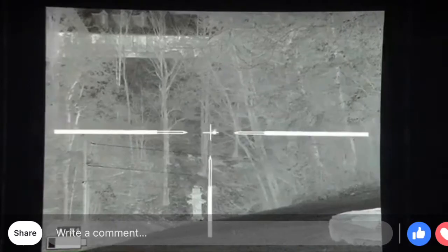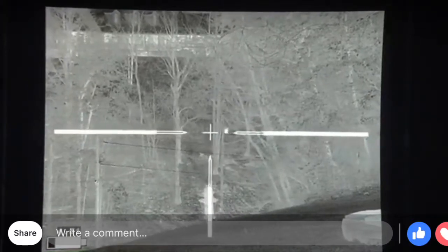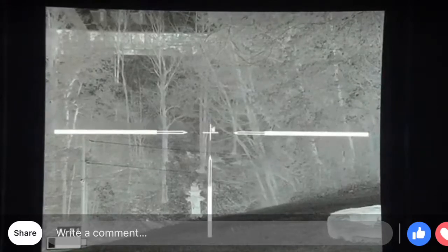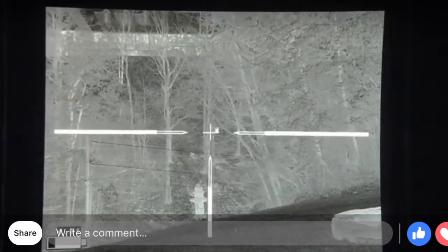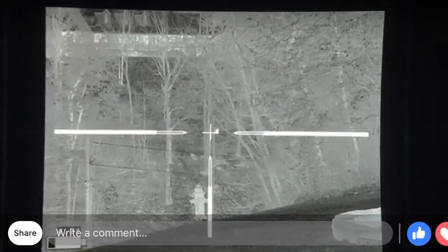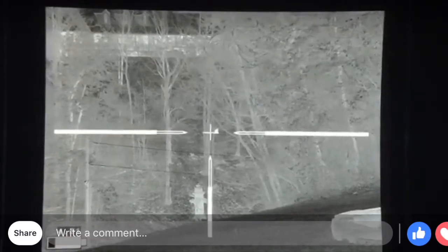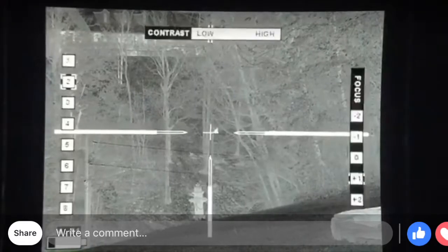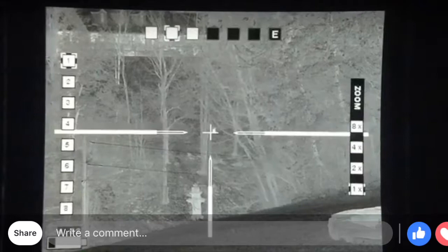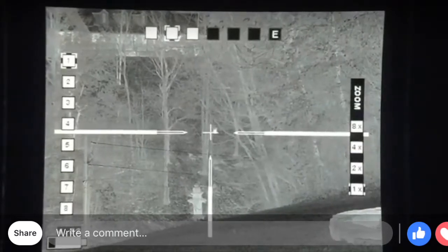Can you pick it up? I think it's showing 200 yards to that tree. It should be right behind it. Let me show you a little bit — focus, or zoom up.